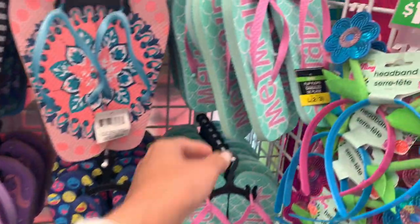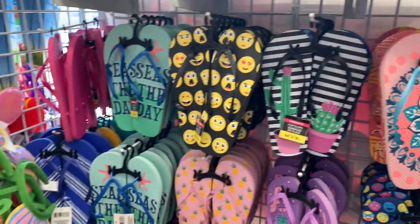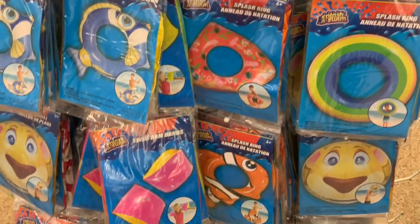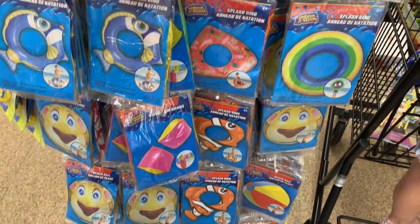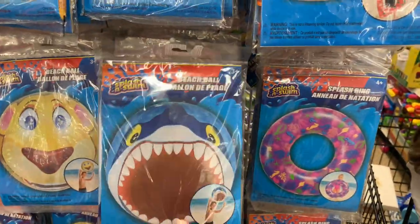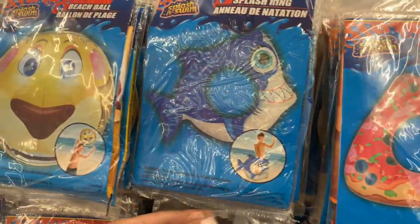All of these flip-flops are so cute — they did have a few different designs. I wouldn't wear them out in public just because they are not super sturdy, but to wear around the house I buy them all the time. Also, floats — if you guys are going to a pool or have a pool in your backyard, they have a lot of different floats to choose from. They have rings, balls, and stuff. I've bought a lot of floats from Dollar Tree and they have worked out perfectly and the kids love them.